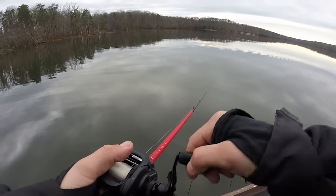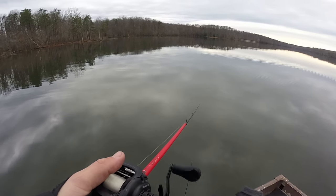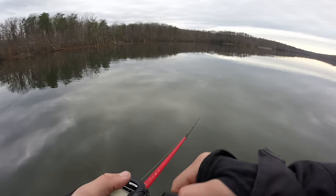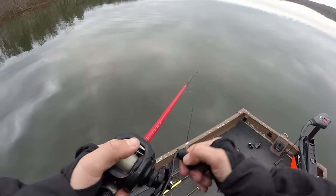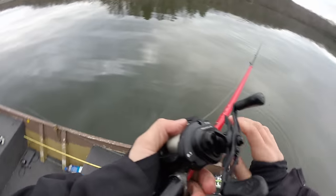I just decided I'm going to be fishing for muskie at least once a week until I catch one. We might get lucky and get bit today, but they don't call it the fish of 10,000 casts for — oh, I just got bit right there! Something was just on it. That's insane. Right at the boat. Damn.